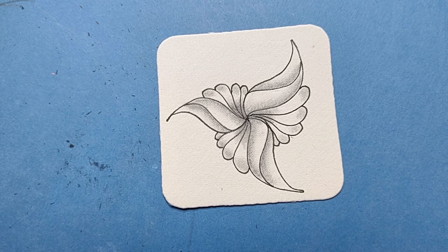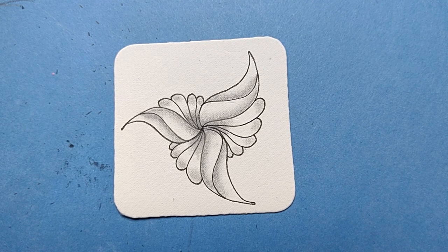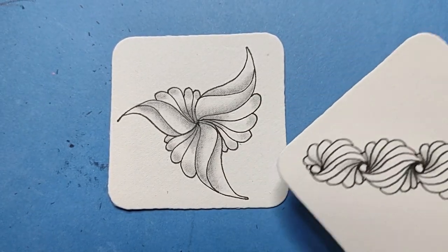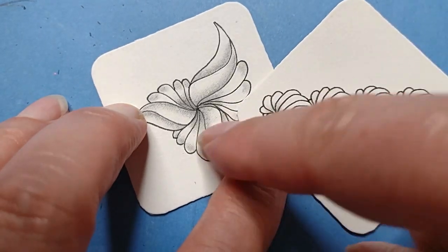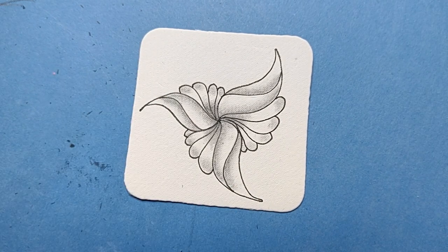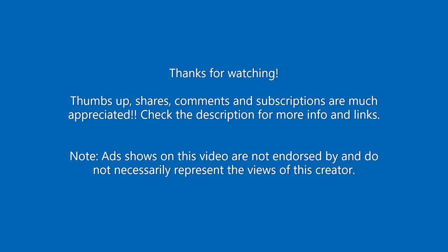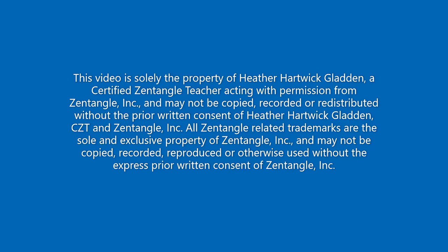I would be absolutely honored if you haven't subscribed yet and you would like to — I would love to have you as a subscriber to the channel. Thank you so much for watching. I hope that this helped if you're playing with this. What a great coupling that would be with this tangle! I'm picturing a border and this on the corners — I'm going to have to play with that. You all play and have fun and happy tangling. We'll see you next time. Thank you.